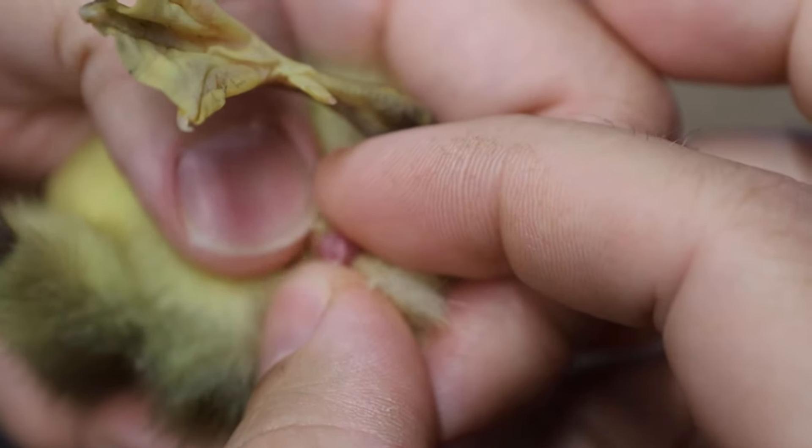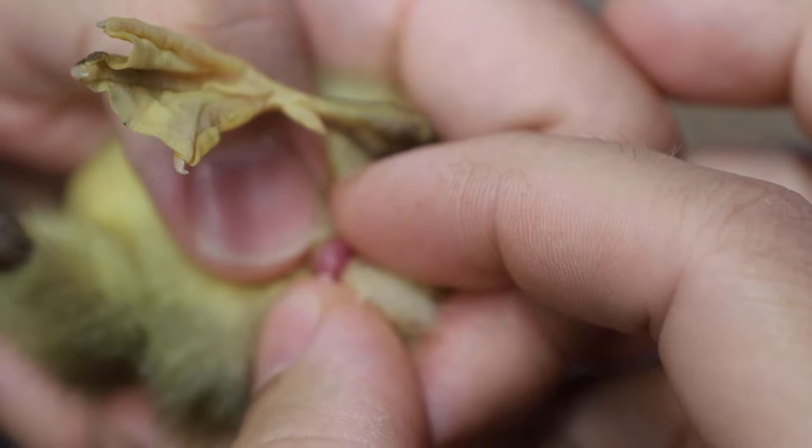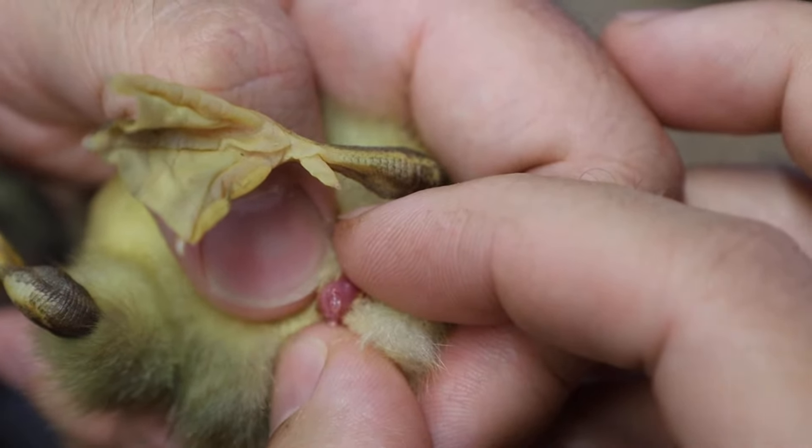Now if you keep doing this, keep spreading, and nothing pops out, then you might have a female. Or you did it wrong.